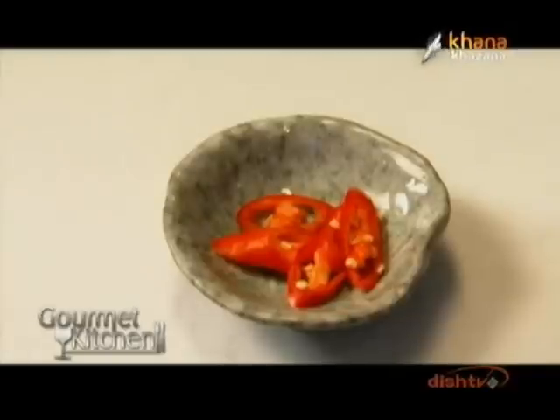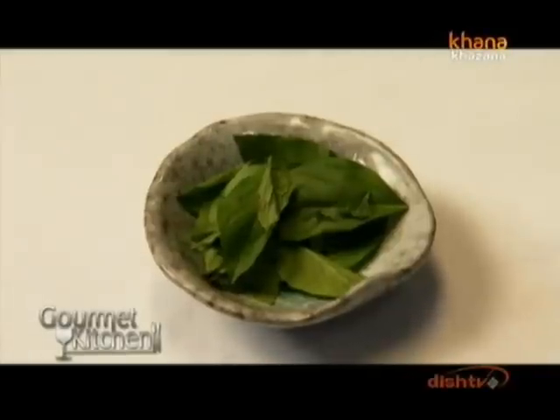For Thai green curry, we need Thai green veg curry paste. In this, lemongrass, galangal, kaffir lime — and majorly it's made with onion, garlic base, and red chili. Sliced Thai holy basil — if you don't get holy basil, you can use Indian Tulsi.